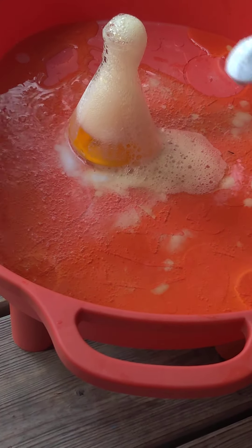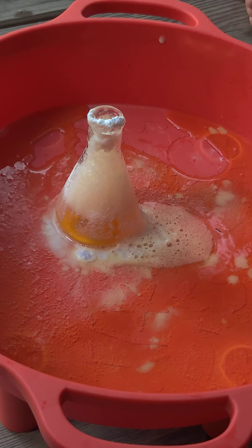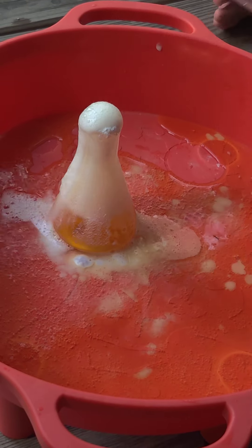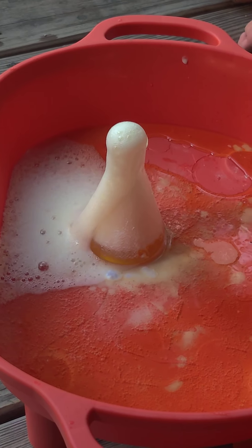It reacts, but it wasn't as much before, right? It probably had some other acid in there from the milk science experiment we did. It looks like a thousand bubbles. Vinegar. That's like a thousand bubbles coming out. Look how much! It's literally exploding.